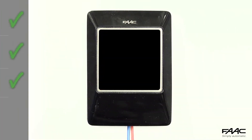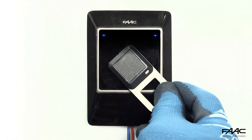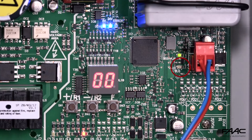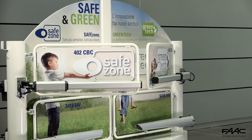To check that a stored tag is operating correctly, bring the tag close to the reader. The red bus LED will light up on the control unit. The number 5 will appear on the display and the gate will be in the opening phase. Repeat this test for all memorised tags.